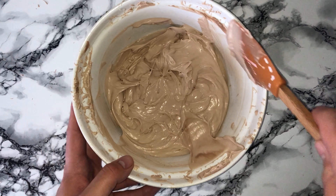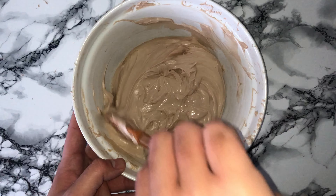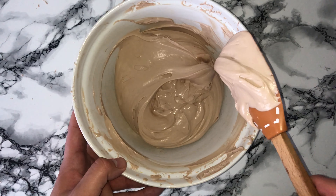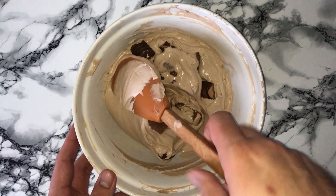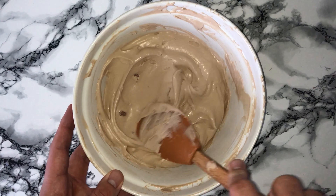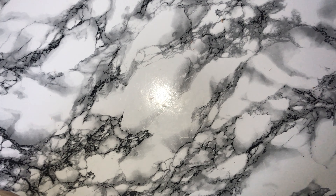Give the bowl another scraping down to incorporate any bits not fully worked in. This is completely optional, but I added some more Kinder Bueno pieces and folded them in using a spatula until they were fairly distributed throughout the cheesecake mixture.